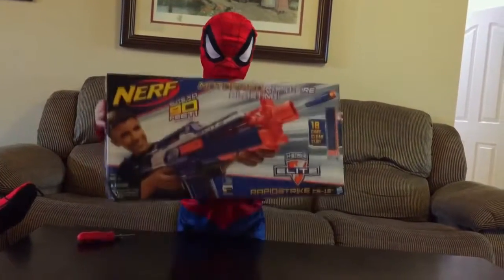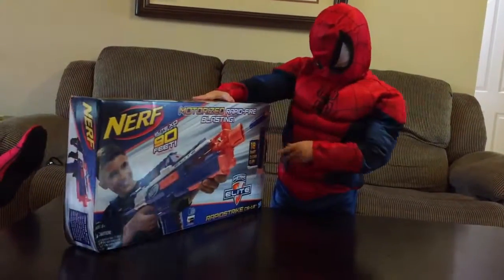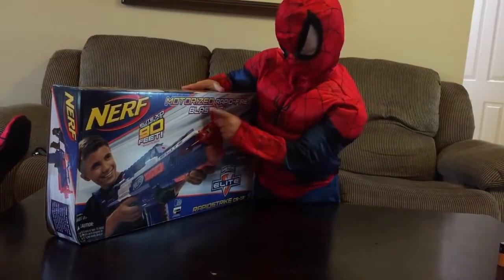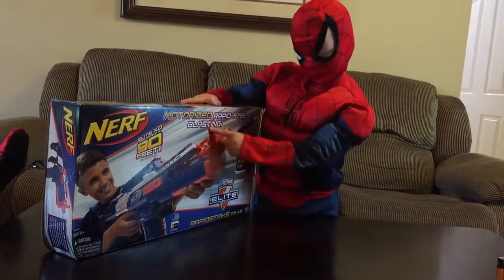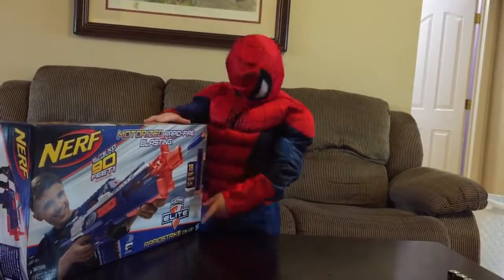Superkid here. I'm unboxing a Nerf Rapid Strike CS18. It's motorized with rapid fire blasting. Safety — there's a bright orange tip.